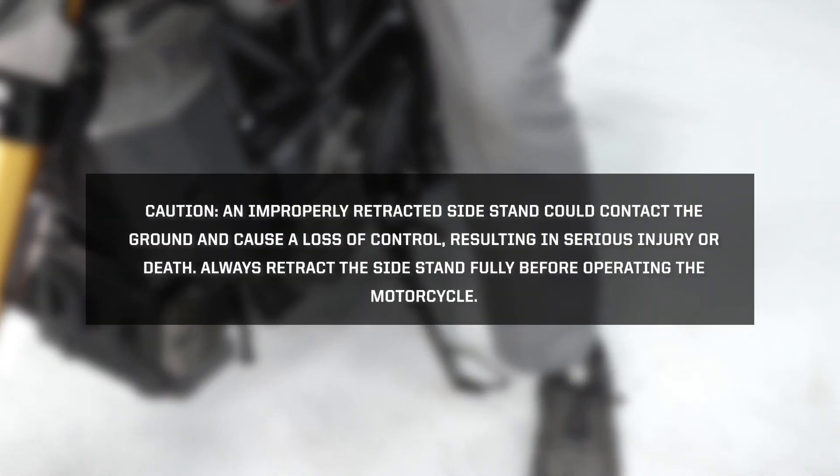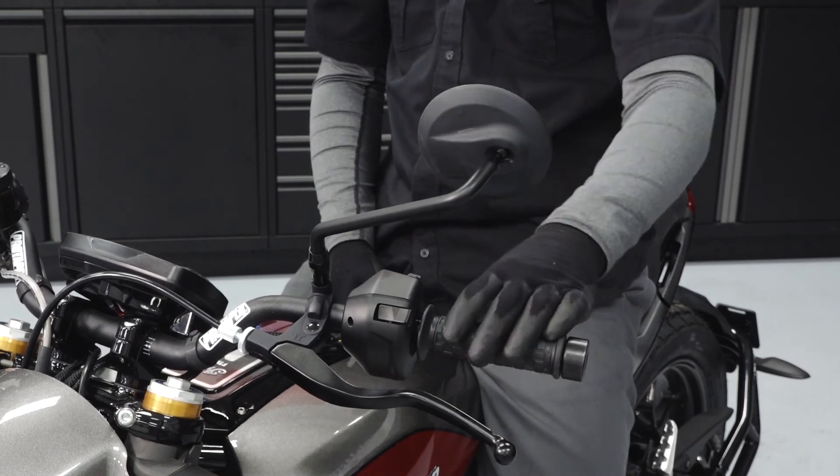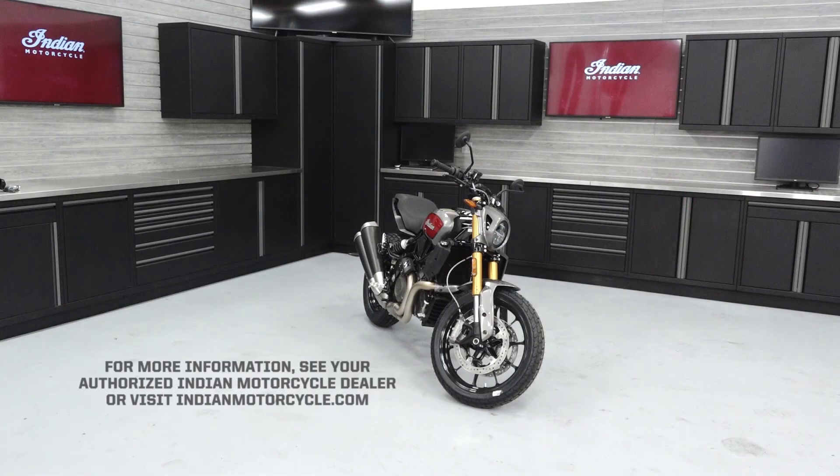CAUTION! An improperly retracted side stand could contact the ground and cause a loss of control resulting in serious injury or death. Always retract the side stand fully before operating the motorcycle. Adjust your side mirrors as needed. For more information, see your authorized Indian Motorcycle dealer or visit IndianMotorcycle.com.